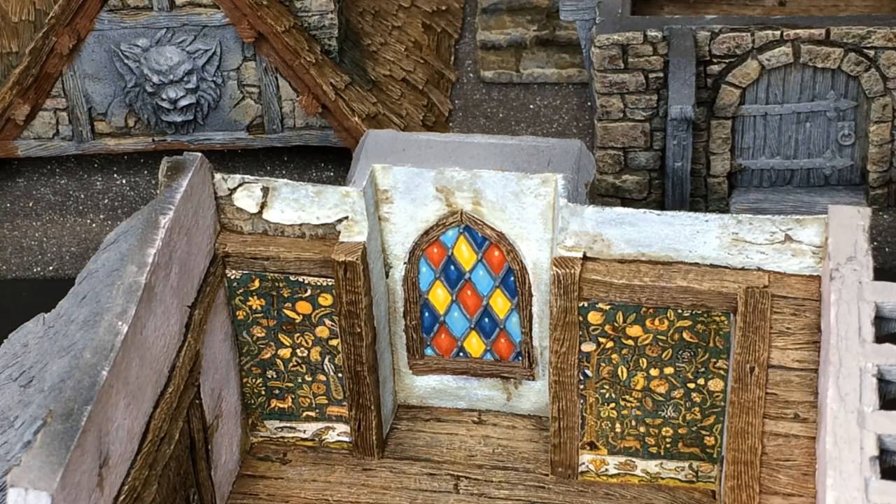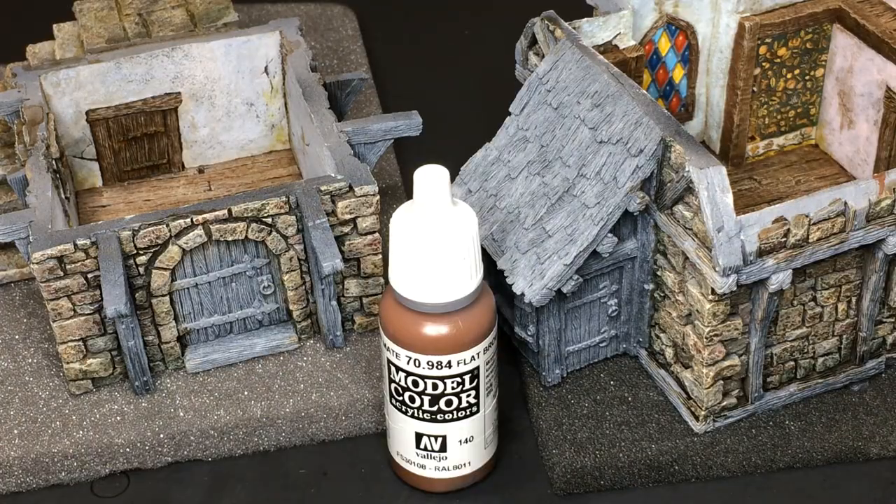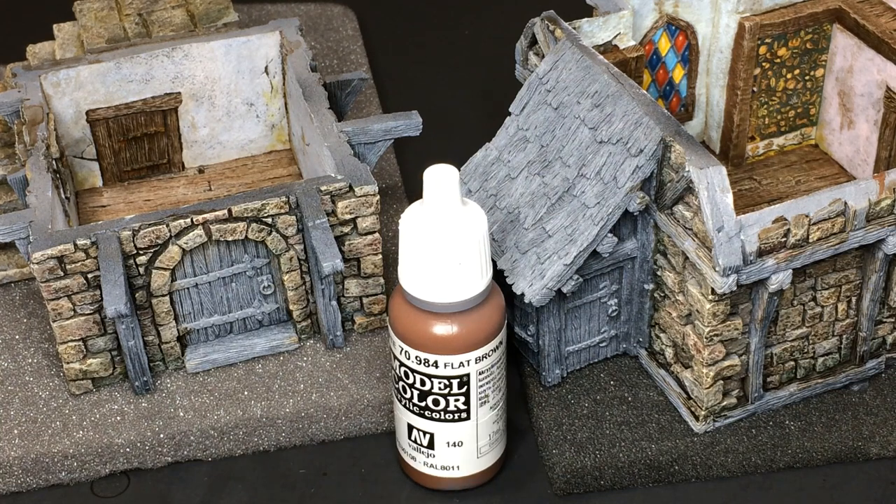I hope you're enjoying this video so far. If you like this painting session, please give it a like. And if you haven't joined the channel yet, consider subscribing — it will greatly encourage me to make more videos like this. Now that we're done painting the interior, I am going to complete all the elements outside the building. I'm going to start by painting all the wooden elements with Vallejo flat brown.